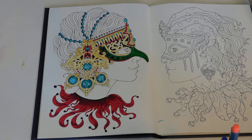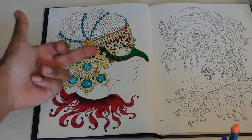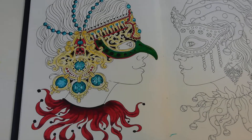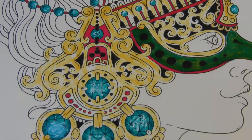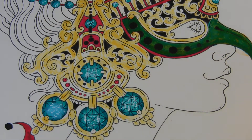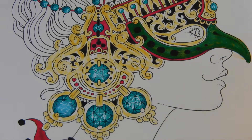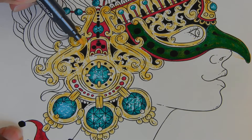Hello everyone and welcome back to Patty's Hobby World. After I got off with you last time I looked and said I don't like the orange, and the gold wasn't going to do it justice either. So let's scroll in and get started. I changed the beak to green. Oh what a beautiful day — sun's out, sky's blue, I mean what more can I tell you, it's just beautiful.